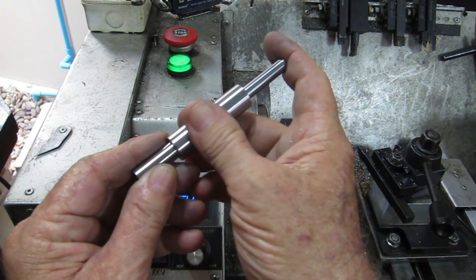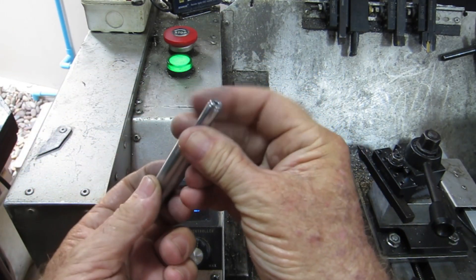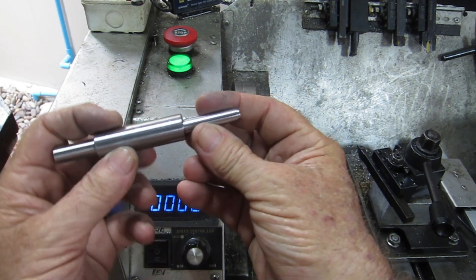That's the main part of the tool all finished - ready to rock. All I need to do now is make that little pointy adapter to go on this end and we're pretty much done.